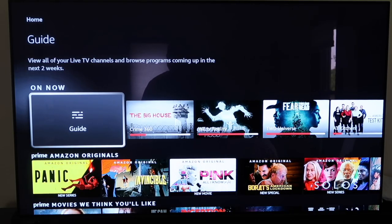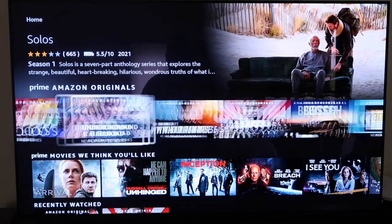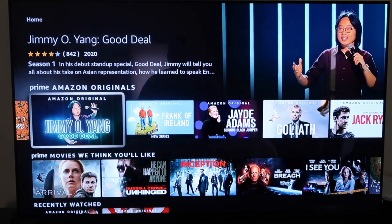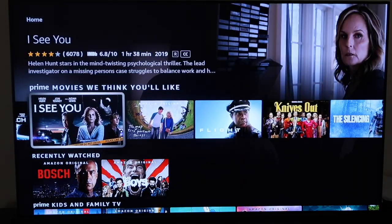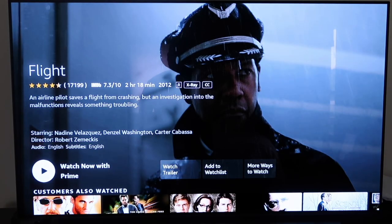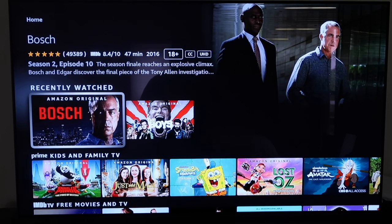Scroll down more and there's an 'On Now' section for the live TV feature, Amazon Originals, and exclusive Prime content. Similar to Netflix, it'll auto-play a preview at the top. There are suggested movies here too. Here's a tip: when browsing content, check the bottom left — if it says 'Watch Now with Prime,' you can watch it for free. Otherwise there'll be a price listed before it charges you.